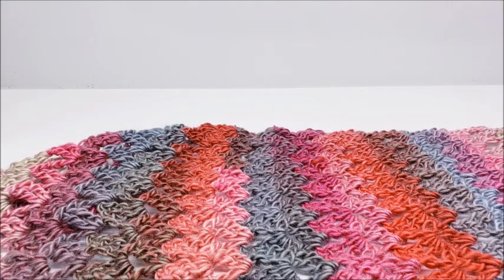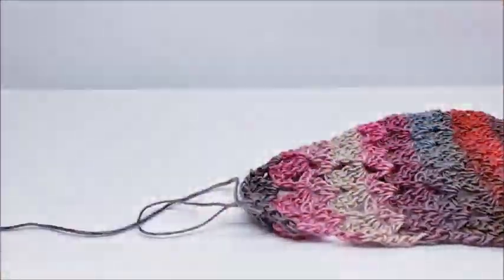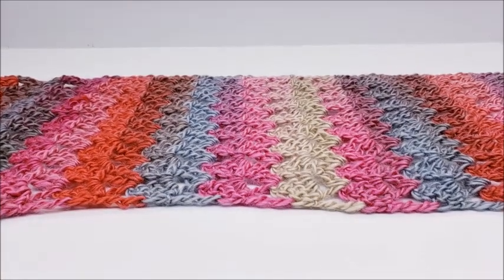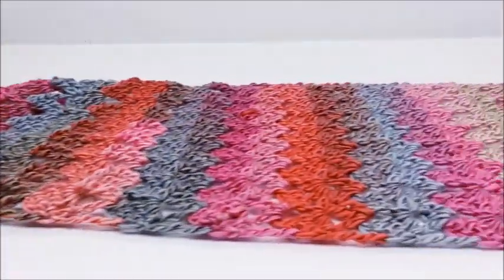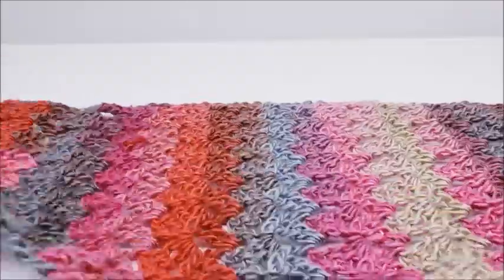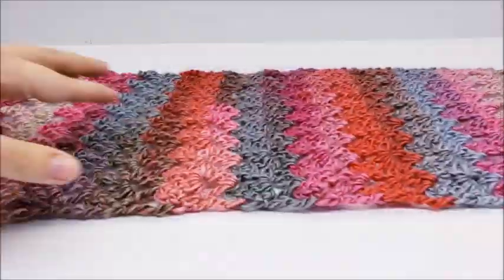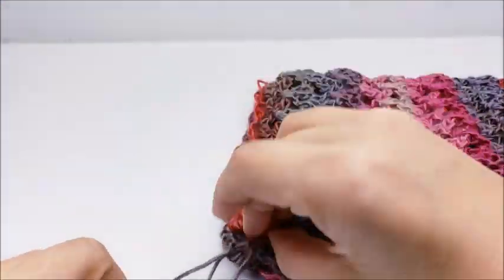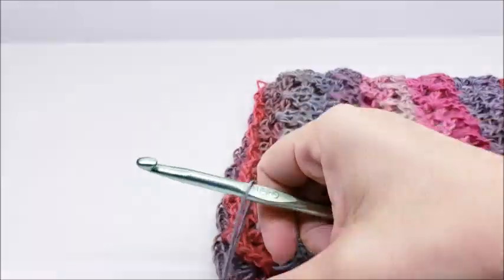I've finished all my skein yarn except for a little bit left to sew it together. I did a total of 55 rows — you can do more or less; I just worked until I had a little yarn left so I could sew it together. Now I'm going to fold it in half and slip stitch the ends together. Both sides will probably look the same since we're working in rows.